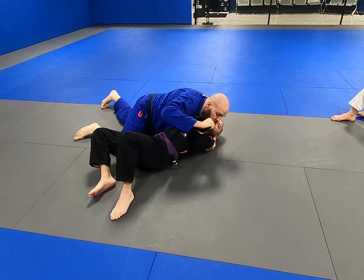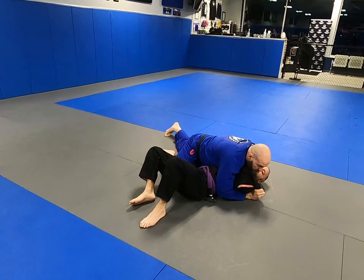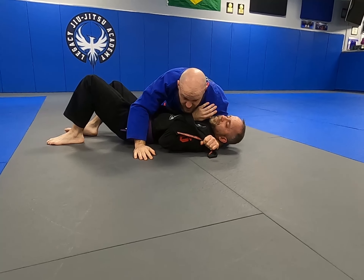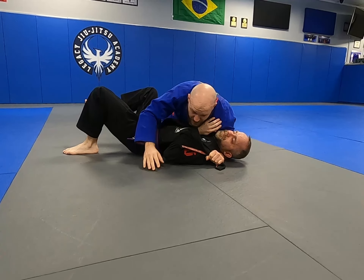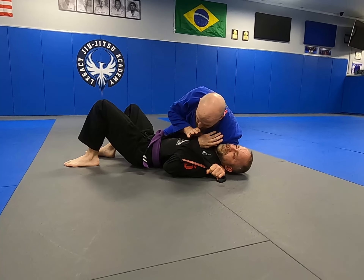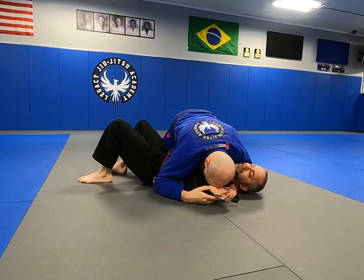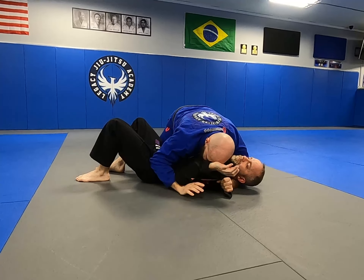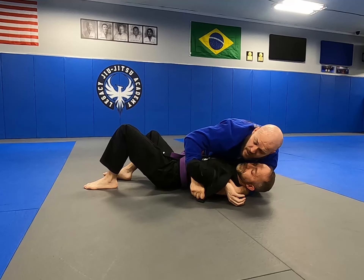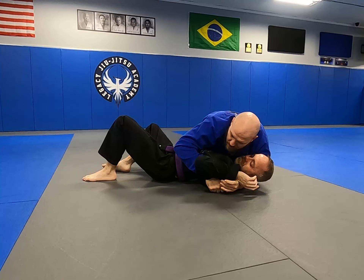We're going to pull the lapel and go over the top of the arm. I want to hit close to the wrist — towards the elbow is not so good. So towards the wrist, then I feed it to this hand. Now it's getting his arm out of the way. For a simple submission, I can push the wrist towards the mat and use my head to block here, then feed my other hand underneath, grab this, and use it as a kimura or americana type action.